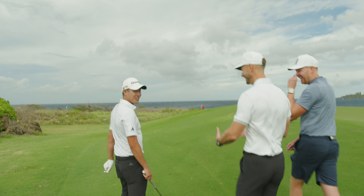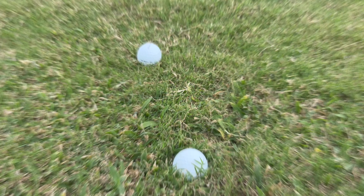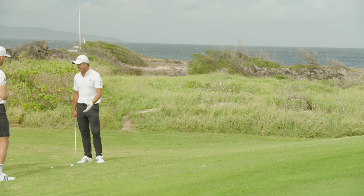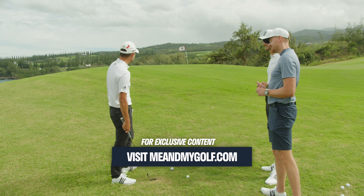Second situation, Colin. We've got a bit of a bank here to get over, a little bit more distance, still a little bit downhill right to left, blowing wind off the right — you can see the flag going as well. We've got two different lies: one which is pretty nice and friendly, and then one sitting down. Let's go with how you're going to play this nice lie first.